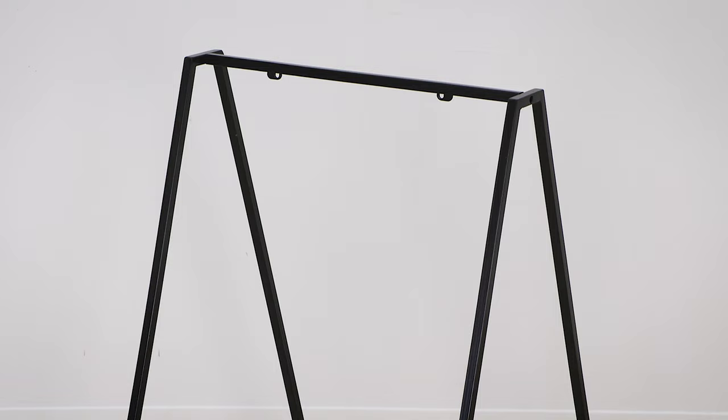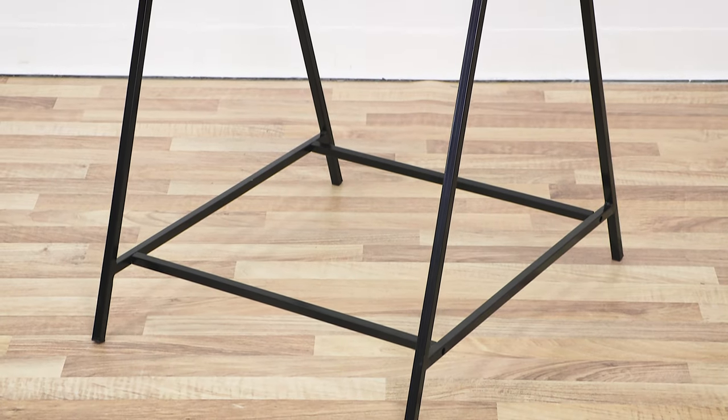With all six bolts now securing the horizontal bars to the side sections, the frame is now assembled and you're now ready to attach your graphic.